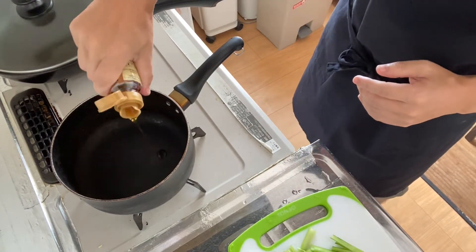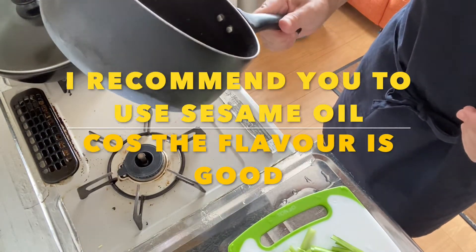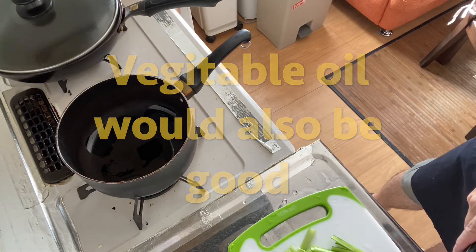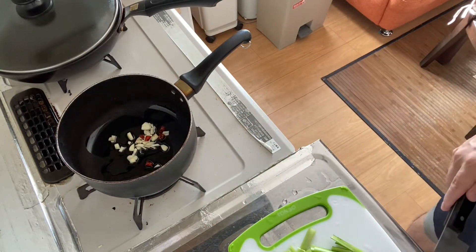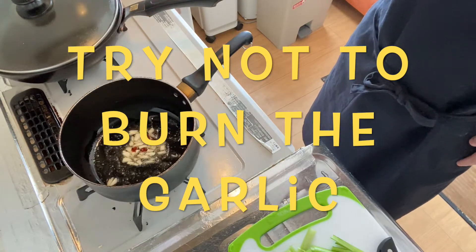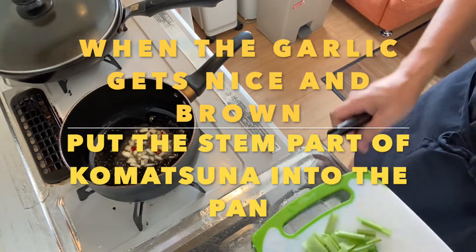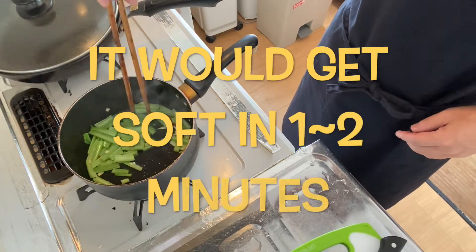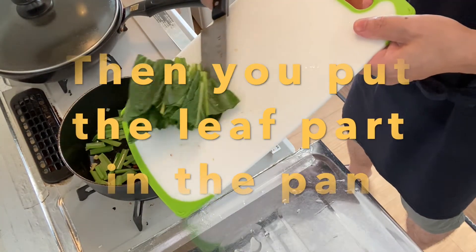Step two is to stir-fry these ingredients. Pour the sesame oil — I recommend you use sesame oil because the flavor is awesome, unbelievable. But vegetable oil is okay too. Pour sesame oil before you heat the pan, and put the garlic and red pepper into the pan, then heat it. Let the garlic become nice and fragrant. Add the stem part first and stir-fry for about one to two minutes, then add the leaf part as well.